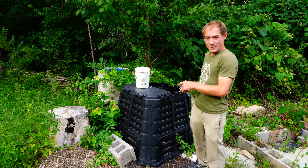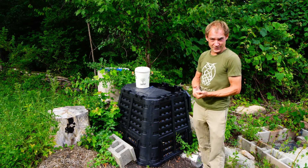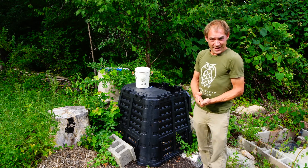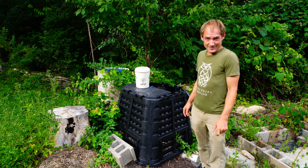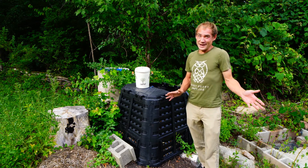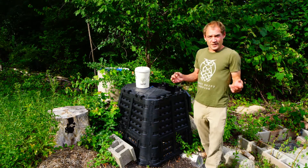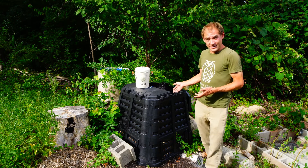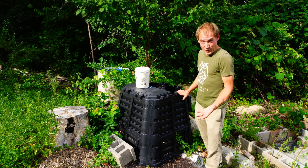This compost method requires very little maintenance. You don't have to monitor it if you don't want to, you don't have to turn it, and most importantly, it does not smell bad. So you won't upset your neighbors and you can do this method just about anywhere. If done right, this compost will only smell like a forest — there'll be no bad smells.